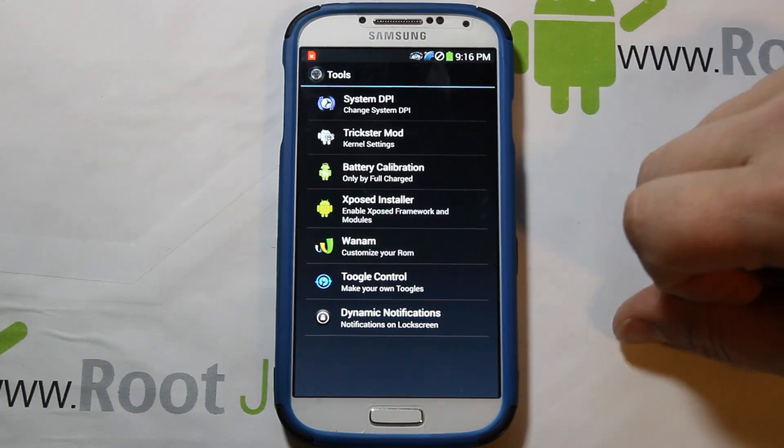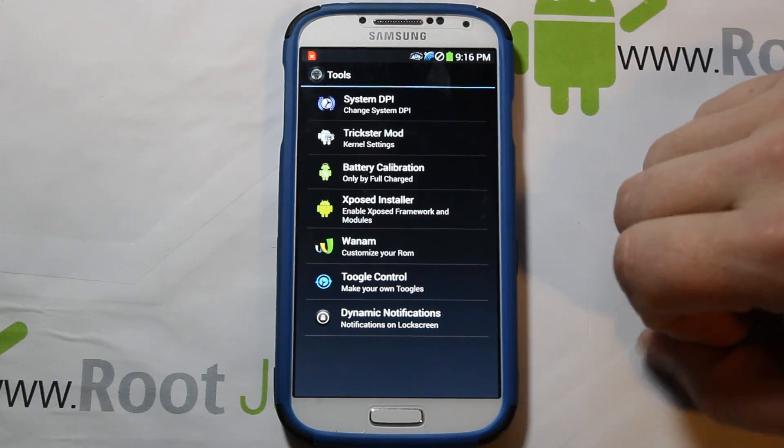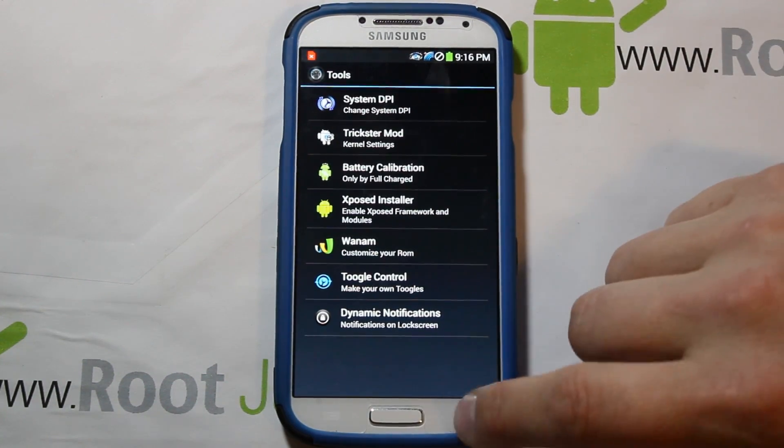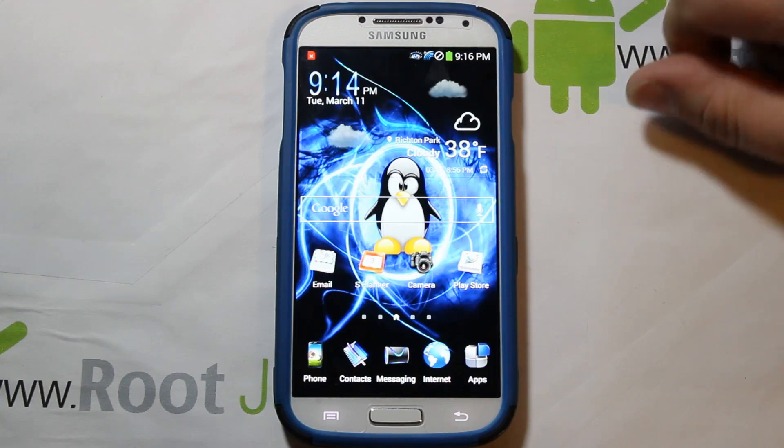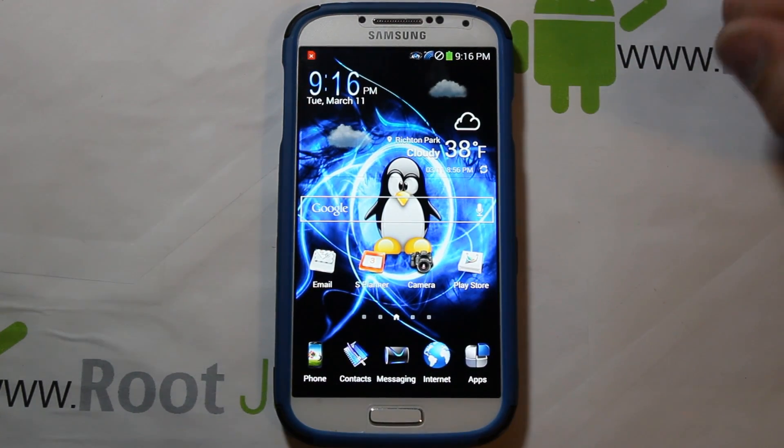If you want a green battery icon — which doesn't match the theme — you can change it through here. You can theme out pretty much everything, which is really cool. Dynamic Notifications is also there — turn that on to check out how your notifications show up on this device. That's where the magic happens on this ROM.